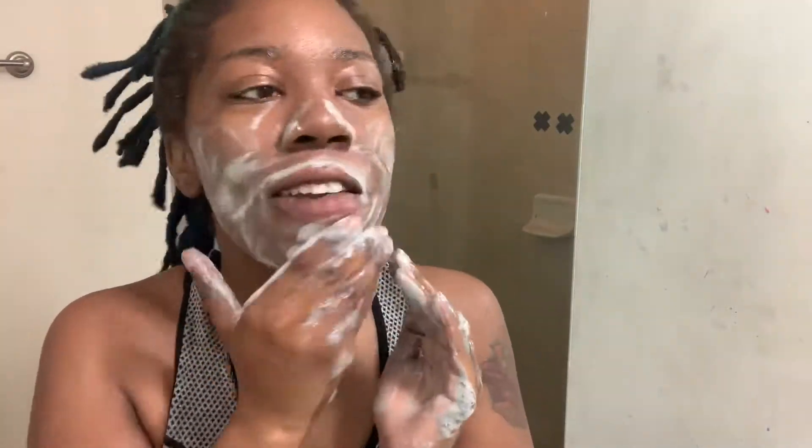Okay. I have my charcoal soap, my serum, rose water mist. I'm going to go ahead and wash my face. I'm pretty sure everybody knows how to wash their face. And I like to wash my face twice.